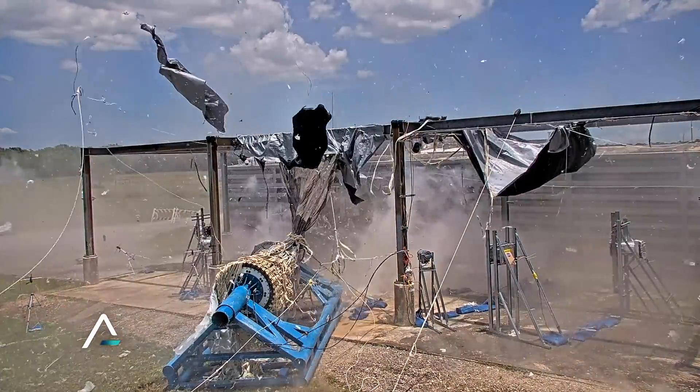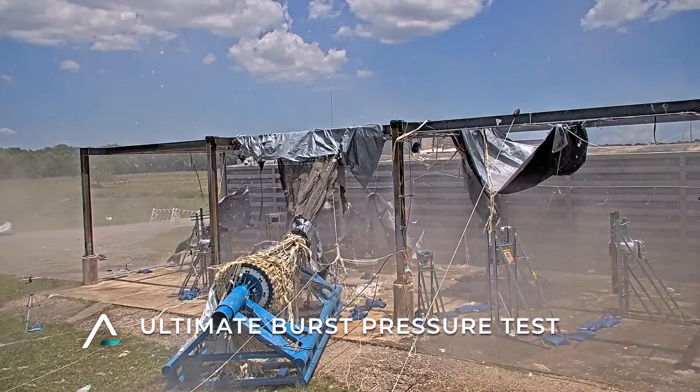This burst test is what's called a UBP — an Ultimate Burst Pressure test. The reason we say 'ultimate' is because we want to bring it to failure.